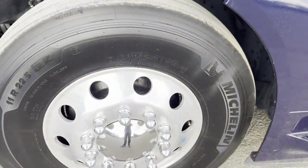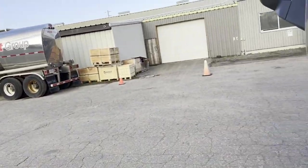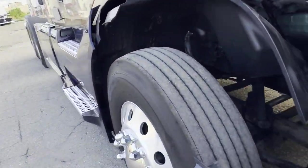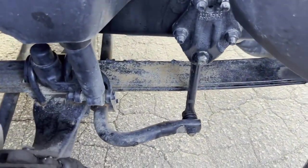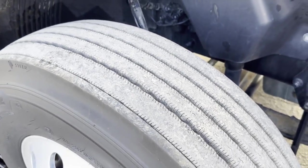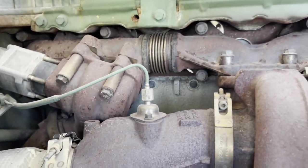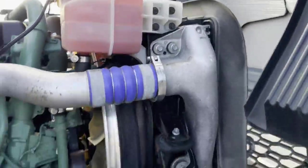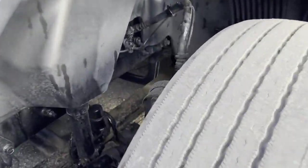We've got 11R22.5 Michelin's on the steer axle with drum brakes. We've got full warranty on this engine — no leaks, no check engine lights. If we did, we'd be able to take it over to the Volvo dealer and get it fixed. Nice and dry. This one has a stabilizer bar, which is going to give you a more stable ride at the front, so it won't sway as much. We've got Michelin X-Line Energy Z's at around 80% tread. Spring ride front suspension with grease fittings, which is always nice.